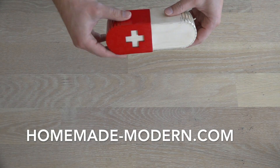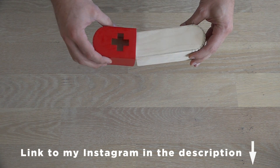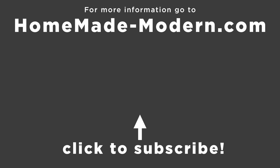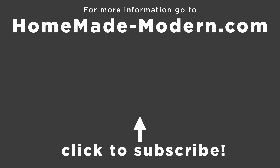For more detailed instructions check out my website, and if you want to see what I'm working on next be sure to follow me on Instagram. Check out some of our other videos and don't forget to subscribe to this channel if you haven't already. Thanks. Bye.